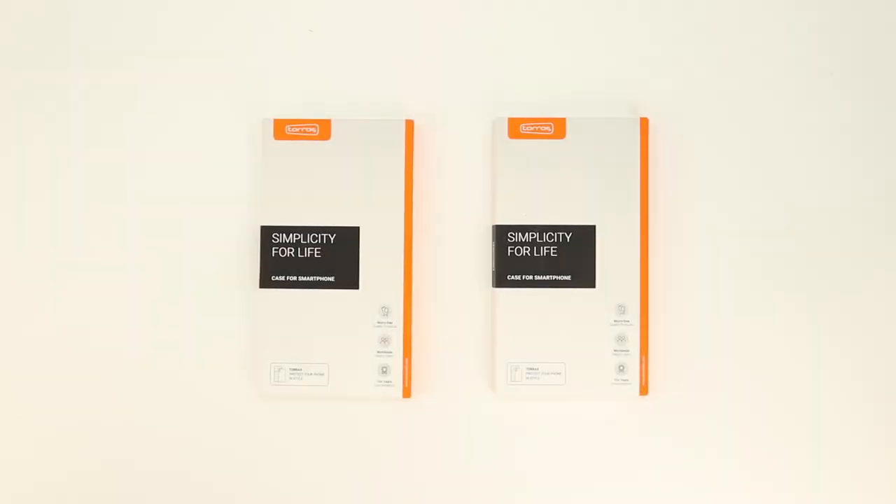What's up guys, Aaron here back with another video. In today's video we're going to be unboxing and taking a look at the best cases for the Samsung Galaxy Note 10 Plus from Taurus. So stick around.